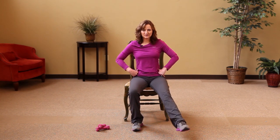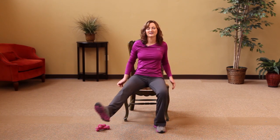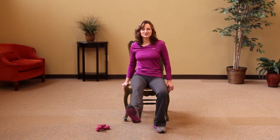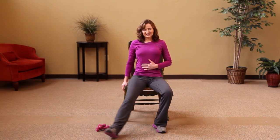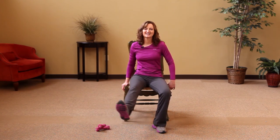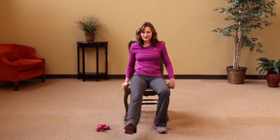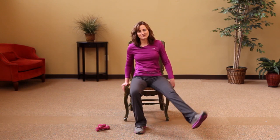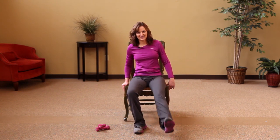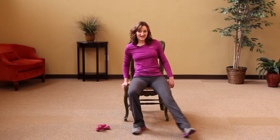Five, four, three, two, and one. Now switch legs again and do circles — big circle. Make sure to keep your shoulders nice and relaxed, nice big breaths. Whoo, you can do it! Five, four, three, two, and one. Switch legs — big circles, come on!